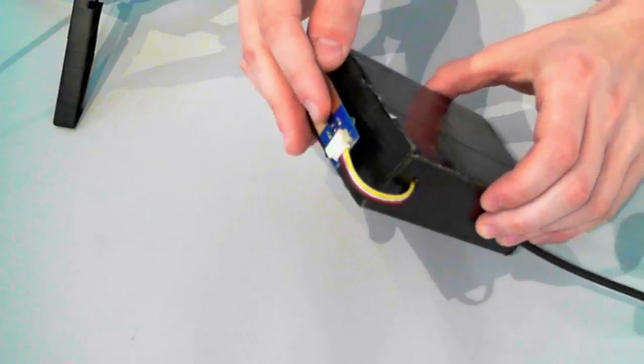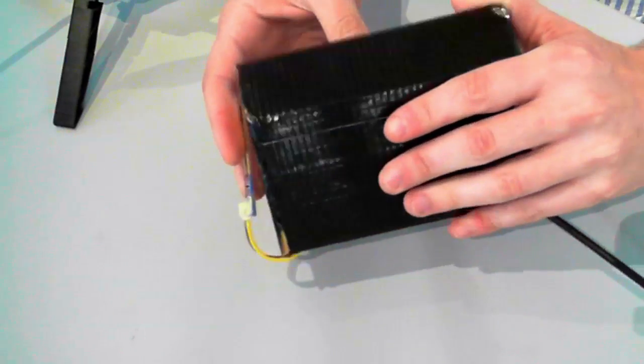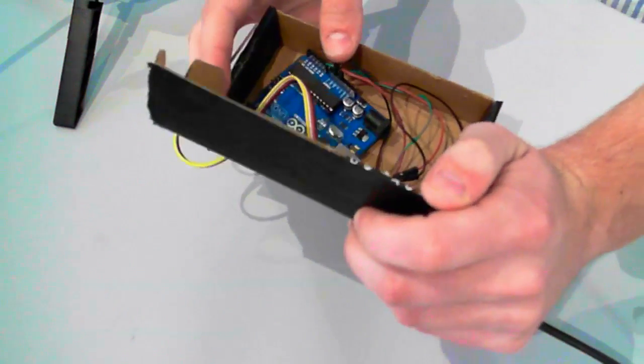Here you can see the sensor, and inside, an Arduino board which is connected by USB to the computer. Now you will see a visualization tool that will help you getting a sense of your skin hydration level.